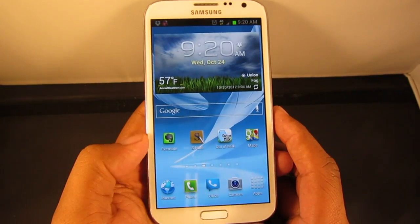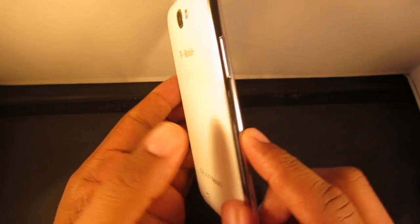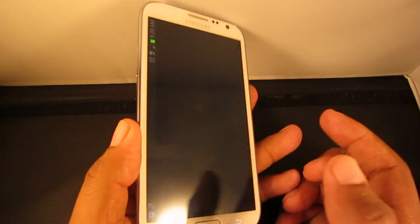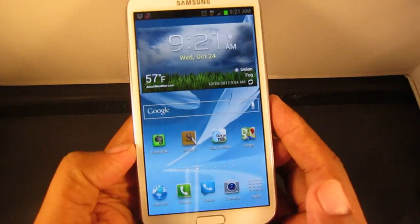Greetings everyone, this is Andrew from mobileburn.com and I'm taking a look at the Samsung Galaxy Note 2. This is the T-Mobile variant but it's available on all major carriers in the US: AT&T, T-Mobile, Sprint, and US Cellular as well.